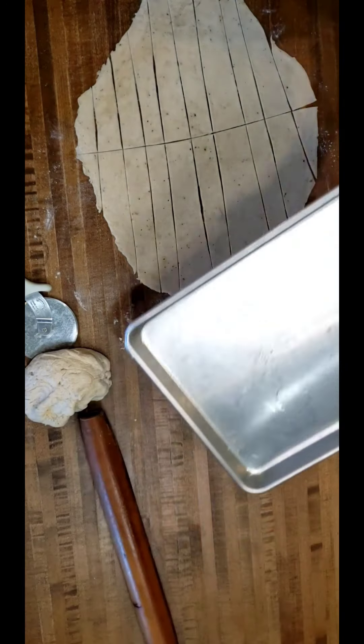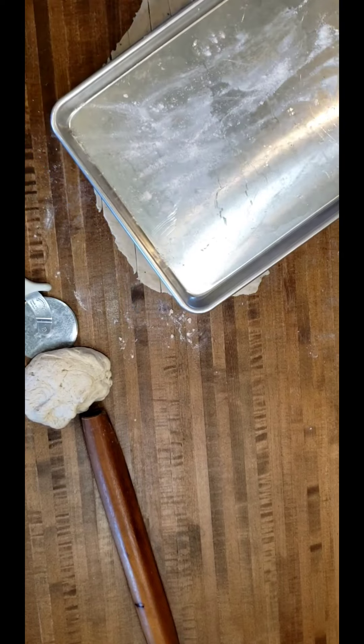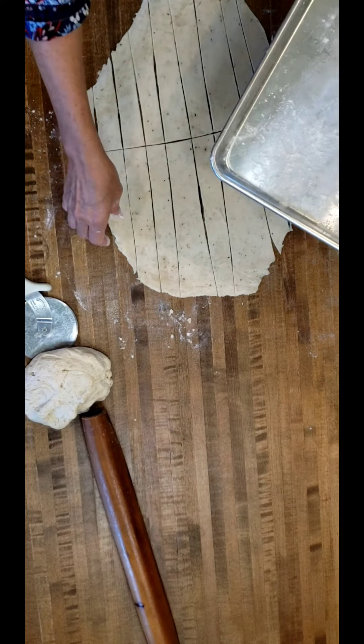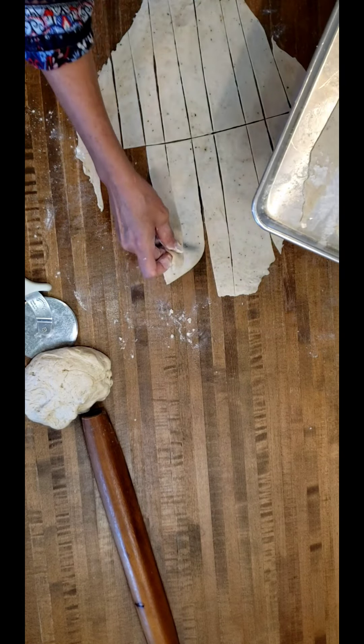Now I'll take my cookie sheet and I'm going to put a layer of flour on it so they won't stick — that's all I'm going to do — and I'm just going to lay these dumplings up here on the flour.